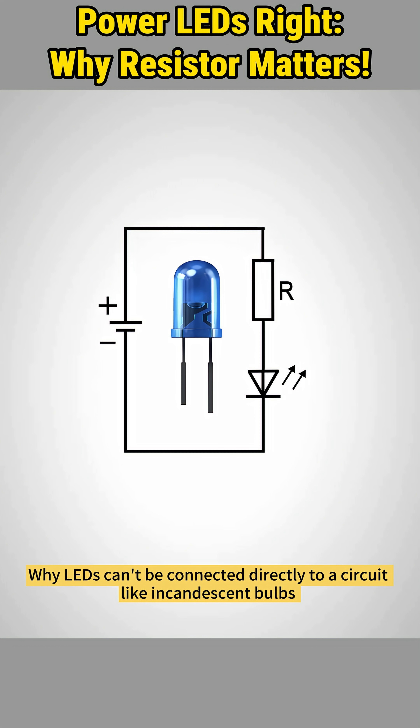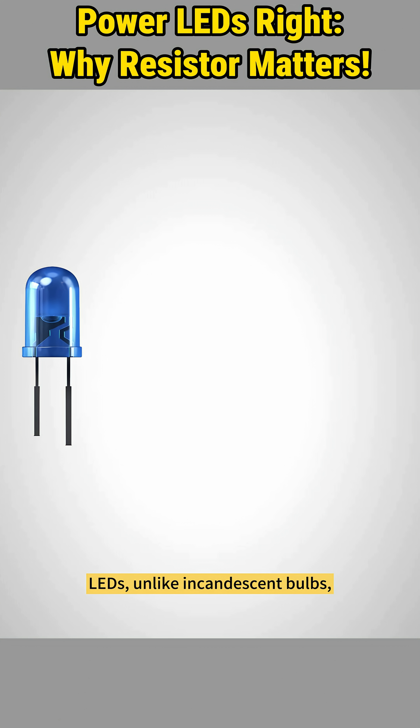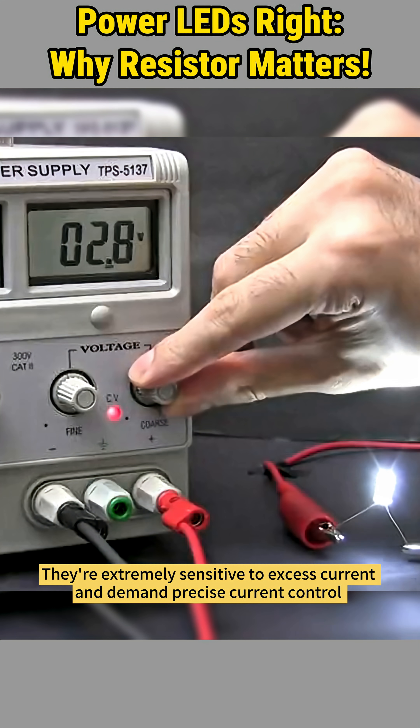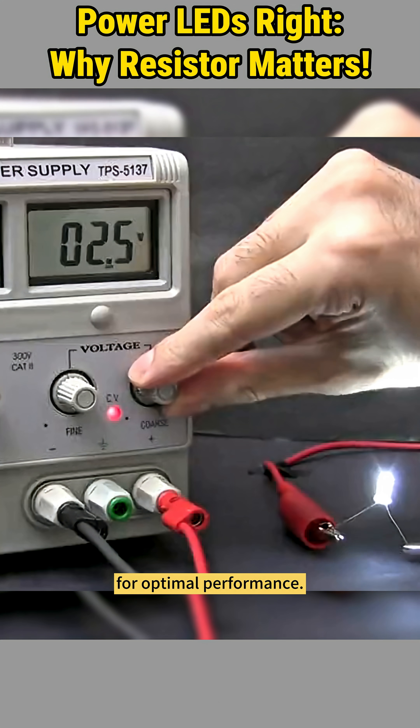Why can't LEDs be connected directly to a circuit like incandescent bulbs, and why do they always need a resistor? Let's break it down. LEDs, unlike incandescent bulbs, operate at low current and voltage levels, making them both durable and delicate. They're extremely sensitive to excess current and demand precise current control for optimal performance.